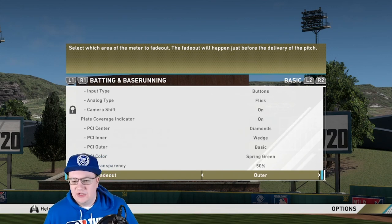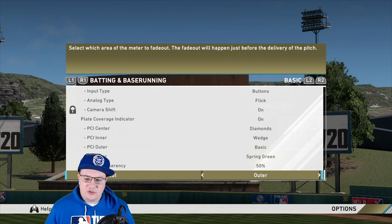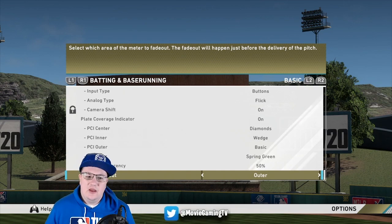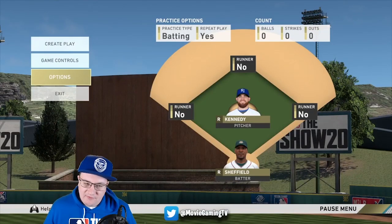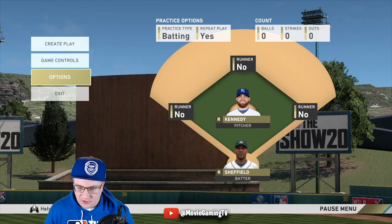What we're mostly going to talk about in this video is an approach at the plate. An approach is extremely important. What I mean by approach is basically the way that you're going to approach every at-bat, and you never want to waste an at-bat. This is going to give you a really good way of being able to hit well.